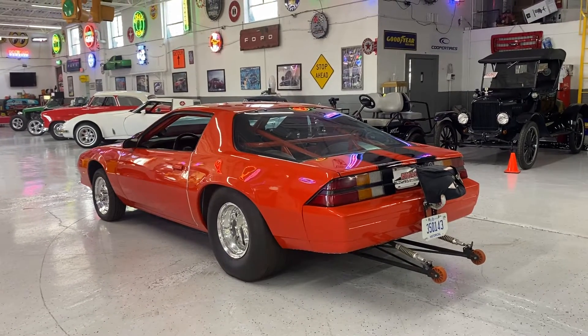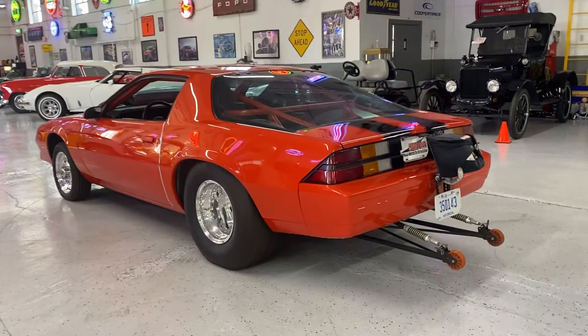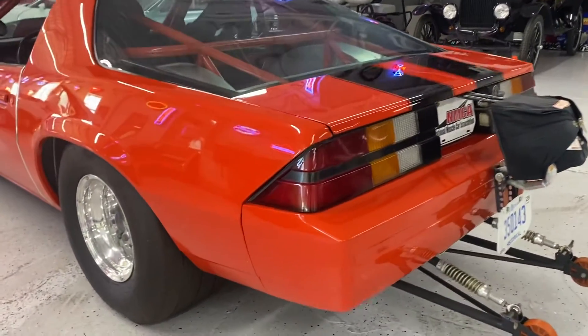All right guys, welcome back. Today we're going to take a closer look at this beautiful Pro Street Camaro. What we're going to focus on is overall paint quality.